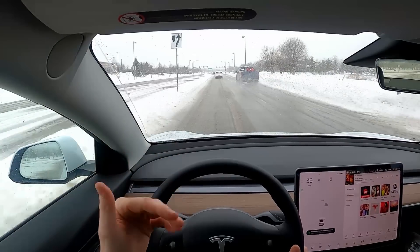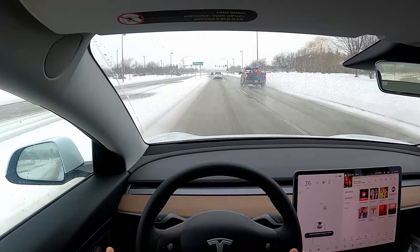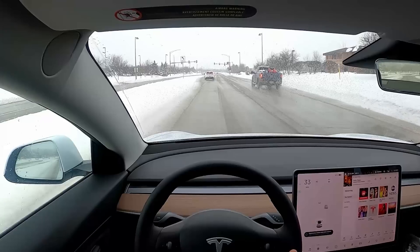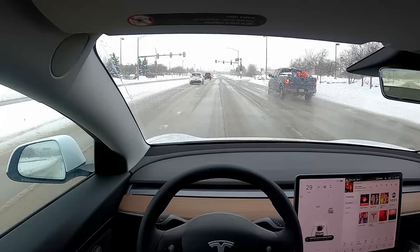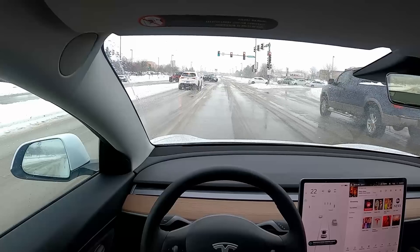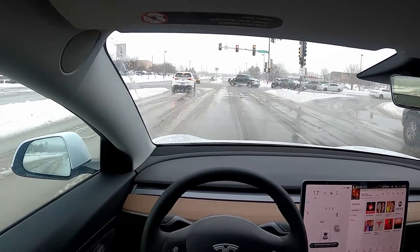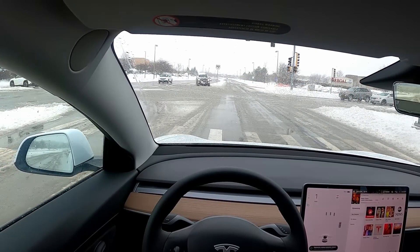See that red light coming up ahead — I am not going to touch the brake pedal. Instead, I'm just going to slow the vehicle down a little bit. And when I get to the point where I actually want to stop, I'm just going to lift my foot off the accelerator completely, and the vehicle is going to come to a stop. Nice.